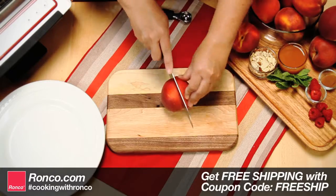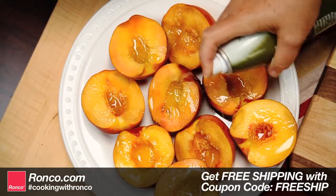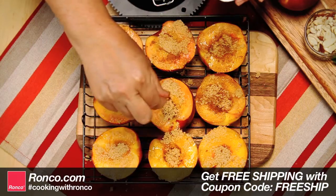Grilled Peaches a la mode. Start by cutting open peaches and carefully remove the pit from inside. Lightly coat with cooking oil, then sprinkle with brown sugar and cinnamon.